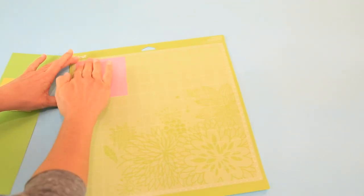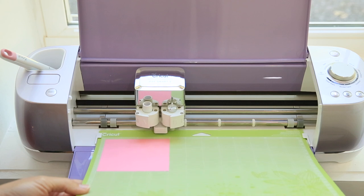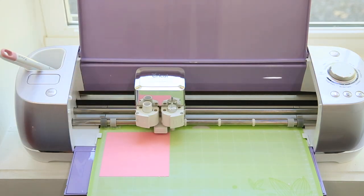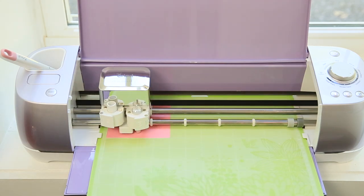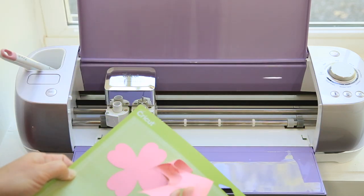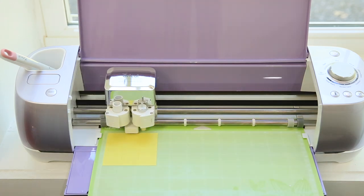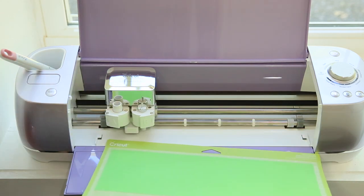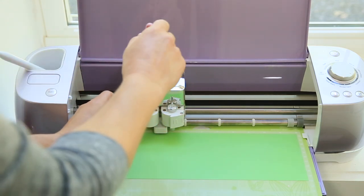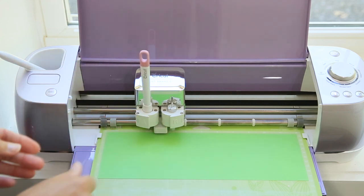Here we are with our Cricut Explore Air 2 — this is the lavender Cricut Explore Air. We load our mat and make sure the dial is set on cardstock, then simply select 'Go.' Now we load our green material — this is the one that requires scoring. We take our scoring stylus, put it in Clamp A, press it down until you hear it pop, verify the arrow key is no longer visible, close the clamp, and select 'Go.'